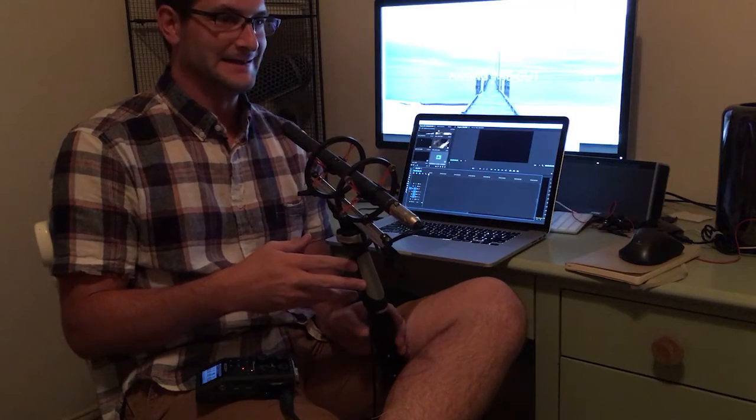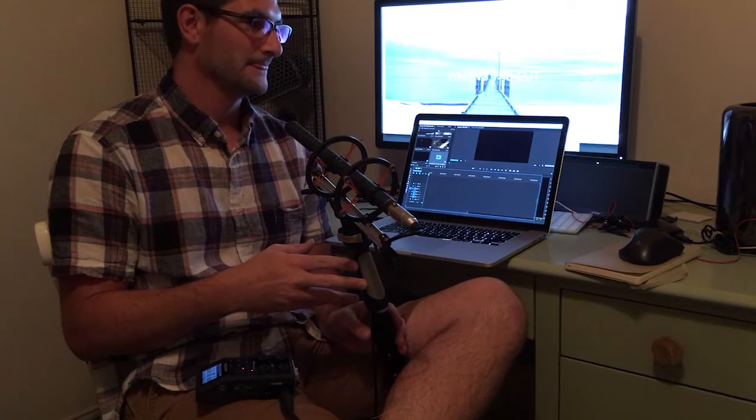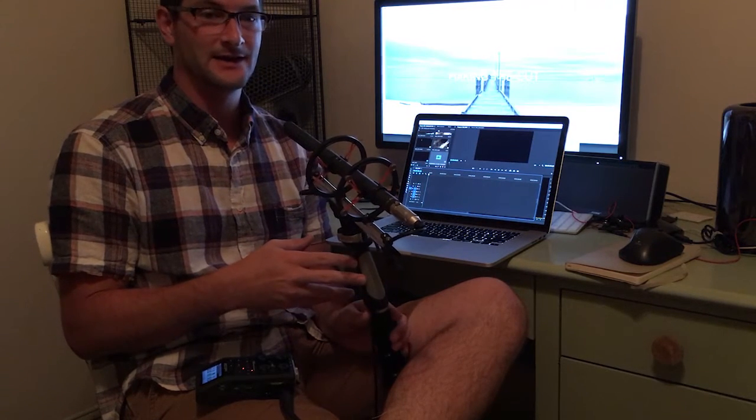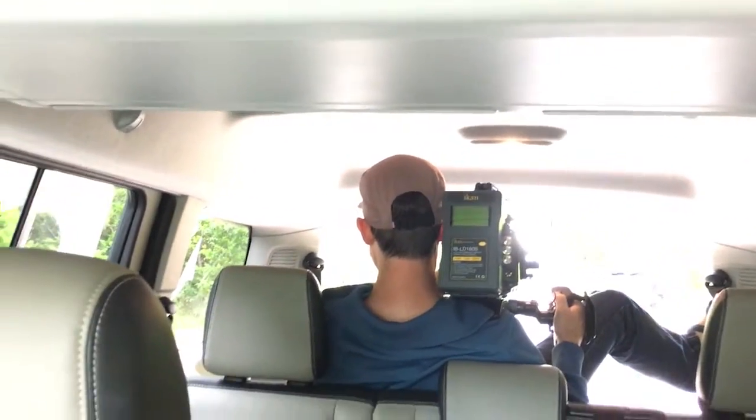We had a lot of fun concepting the idea in pretty much a day, shot in a day, and then had a big gap — weeks before getting back to it — and then finally getting back to it and finishing it at the deadline as I'm about to put this up.